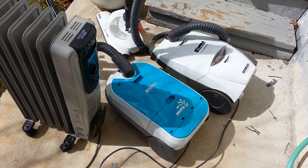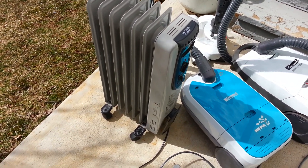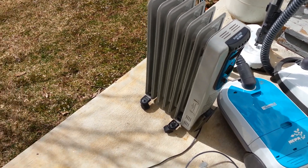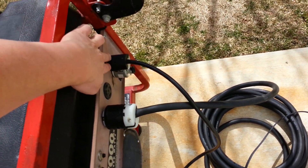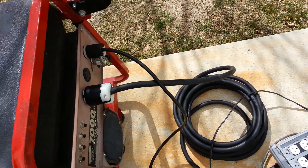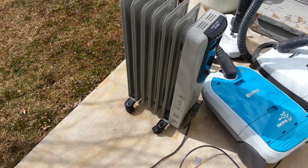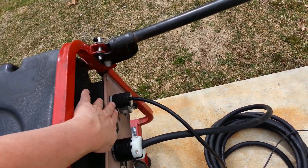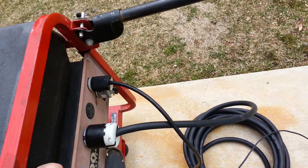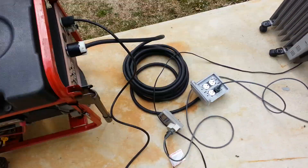Each vacuum cleaner pulls about 12 amps apiece. I've got a space heater — 1500 watts — and at high it draws about 12 amps, low is about 5 amps, medium is about 7 amps. So I'm not going to be able to fully load the 20-amp duplex outlet. I'll probably be pulling about 16 amps with one vacuum cleaner at full blast and the space heater at about 5 amps, which should get to the limit of what the 120-volt outlet can handle. It's protected by a 20-amp circuit breaker.